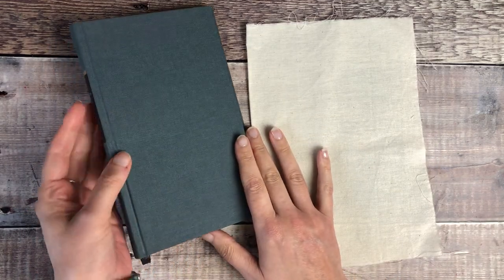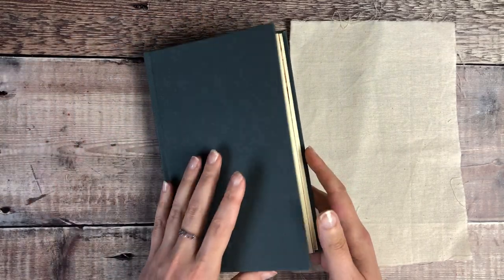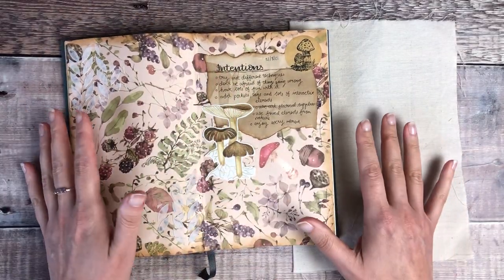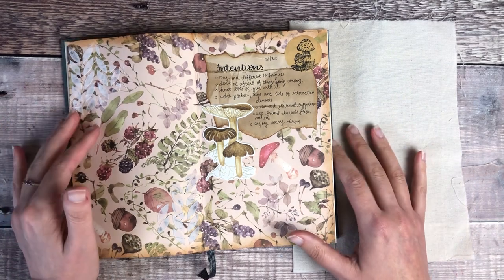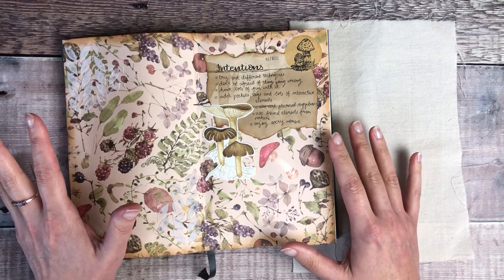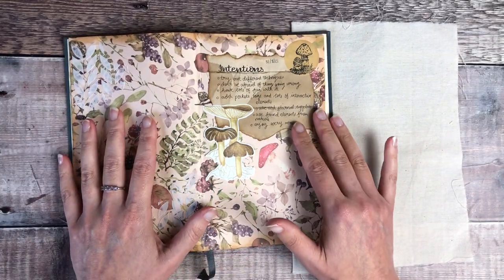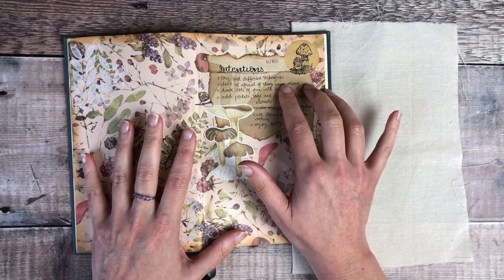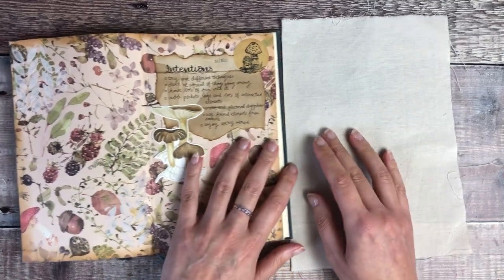Hello, it's Helen from Journal with Purpose and welcome to my latest video. I'm really excited about this one. This is a collaboration hosted by Joey De Fee as part of a big video hop, and it's all about fast flow stitching or free motion stitching on a sewing machine. I've never done this before, but one of the things I thought I'd do is incorporate this into my altered book. I set some intentions to try out different techniques and not be afraid of things going wrong — I'm slightly afraid, but we're going to try and have some fun.